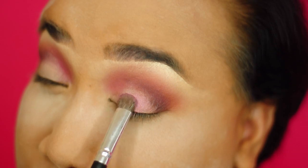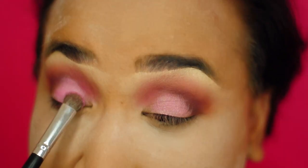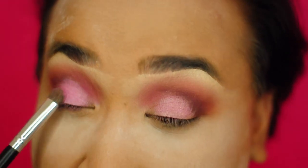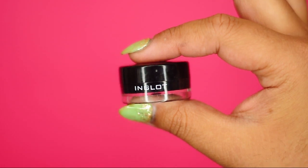Next, I'm going to take this Morphe Shadow — Morphe, I don't know how you pronounce it — but I'm going to pat this on the eye for the most concentrated color payoff, taking that brush and patting it on.